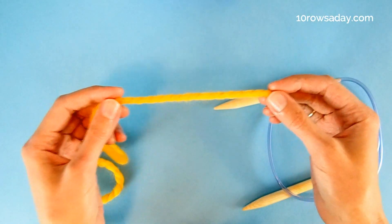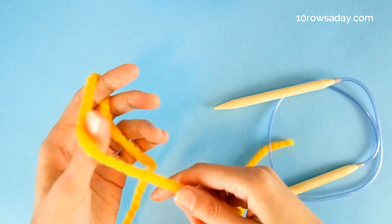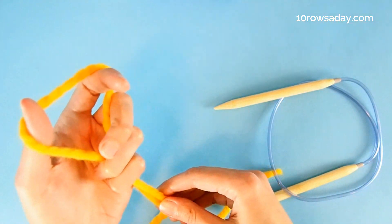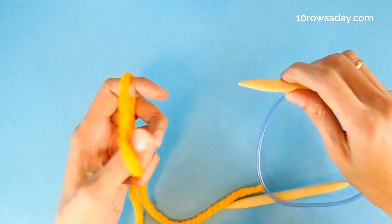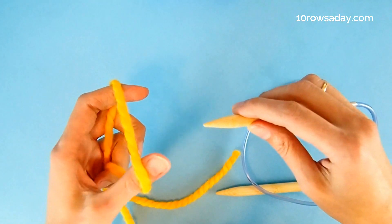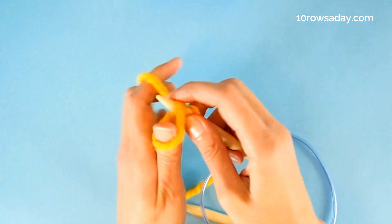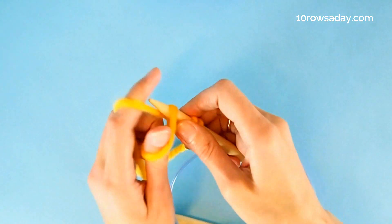We start by leaving a medium-sized tail — about 30 centimeters, or 12 inches long. Then we cast on three stitches. I prefer to use the slingshot version of the long-tail cast on because it doesn't leave a rigid slip knot, but you can use any basic cast on method that you like. So cast on three stitches — that would be the beginning of the I-cord.